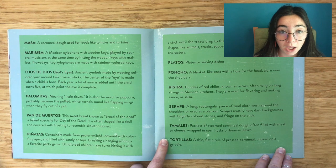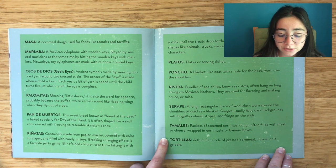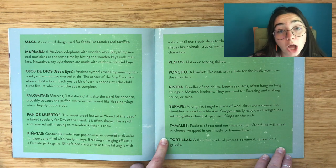I also love tamales! Tortillas: A thin flat circle of pressed cornmeal cooked on a griddle.